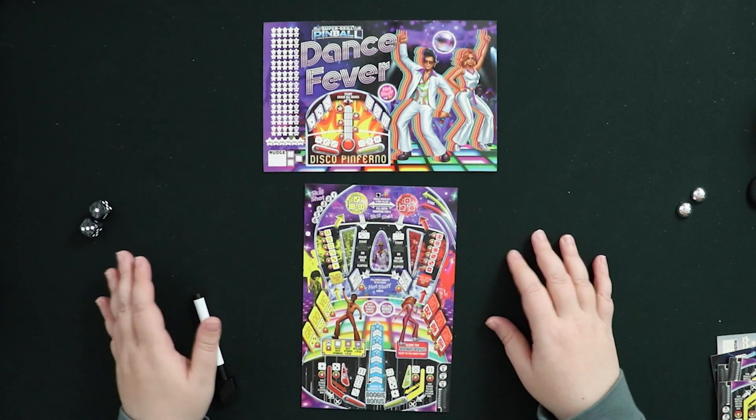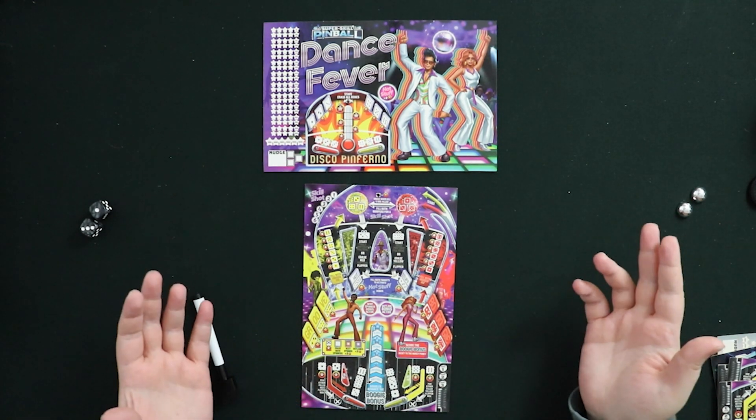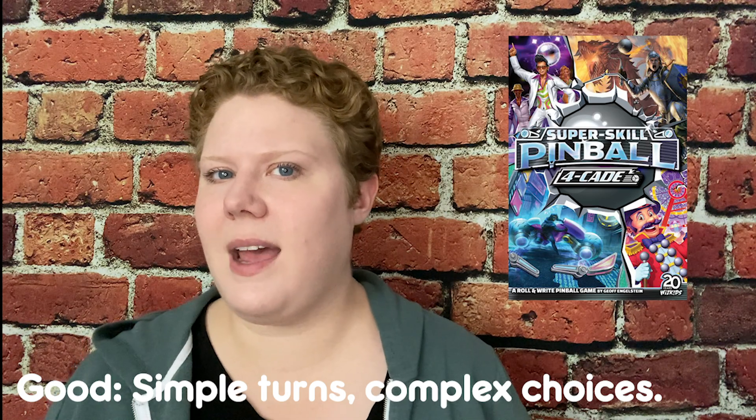So now for some final thoughts. If you want a roll and write that's very simple in theory — you roll two dice, pick one, take a consequence — but you also want a game with a lot of choices, this one is great. You have several different boards to choose from, and within those boards you have many choices to make with the dice you roll. I really do think SuperSkill Pinball is an awesome roll and write. Each turn is technically simple: roll two dice, pick a die, and choose what to do with the result. However, those choices quickly snowball into a lot of important decisions that can really affect your score, and the dice mitigation skills on some boards can extend your game and keep things really exciting.